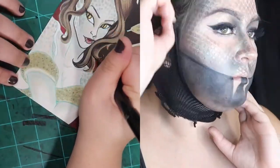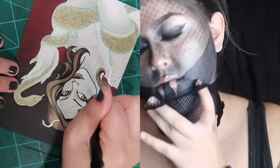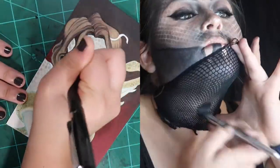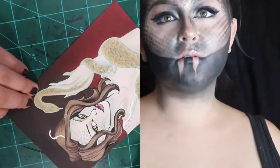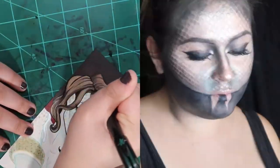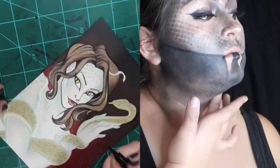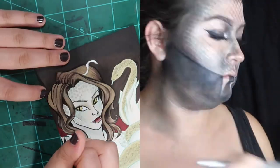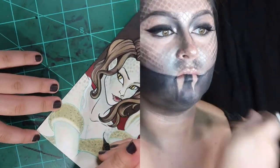If you want to be a snake for Halloween, just get yourself some cheap fishnets and some shimmery eyeshadows and you're done — it's super easy. You can do as much or as little as you want. I'm not claiming this to be a step-by-step tutorial by some kind of professional; this was just me having fun for Halloween because it's my favorite time of year.